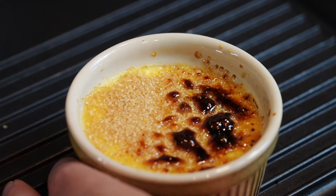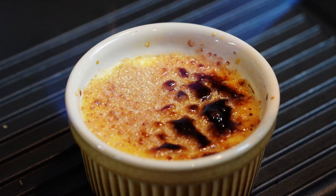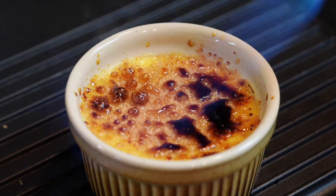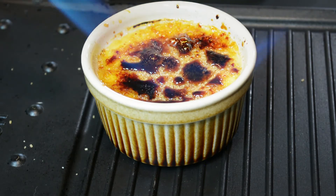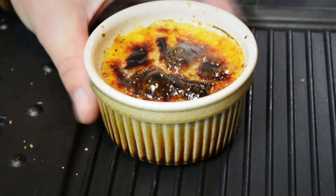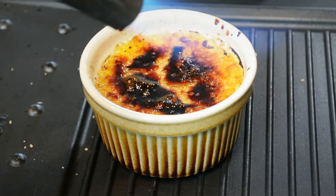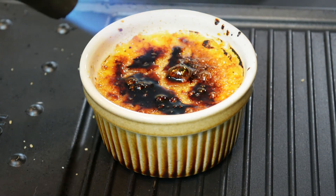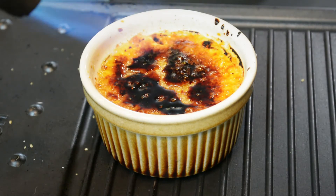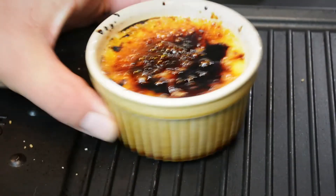Just turn the ramekin around — don't touch the top of the ramekin because it will be absolutely red hot. The bottom will stay cold. Just gently melt the sugar. If you push the edges down so it's a level surface, it shouldn't all float to the centre of the ramekin. I'm doing this on top of my metal griddle plate — I wouldn't do this on your worktop, unless you want worktop brulee. Don't touch the top of that ramekin because it is hot.